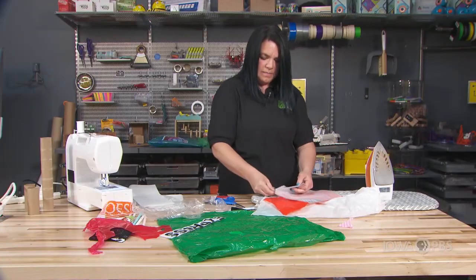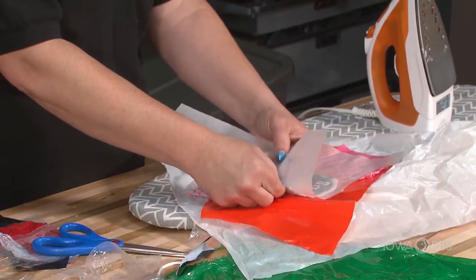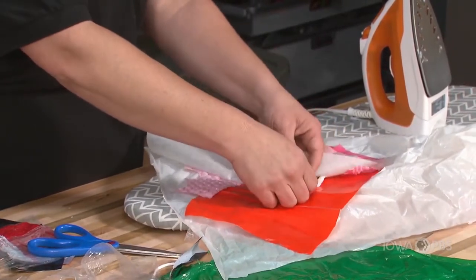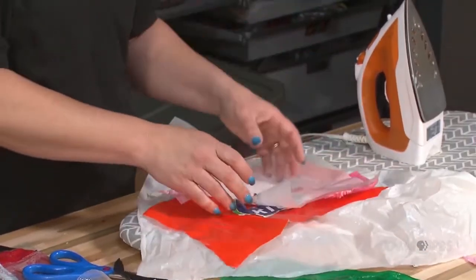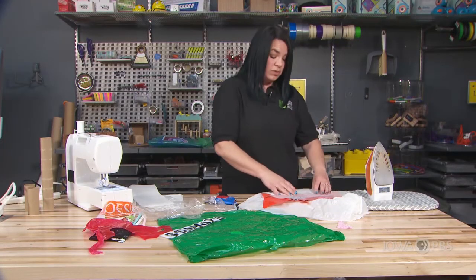Let's see how it turned out this time. Oh no, some of my pieces got too hot. Maybe I used too much heat. So sometimes we might have to experiment with the plastics and find out what's too much heat and what's too little heat.